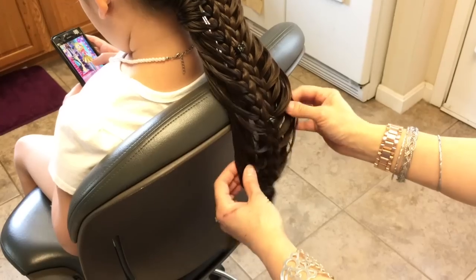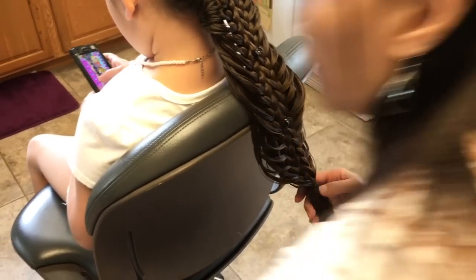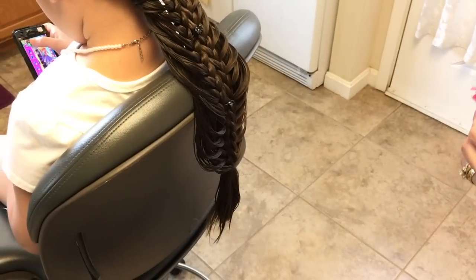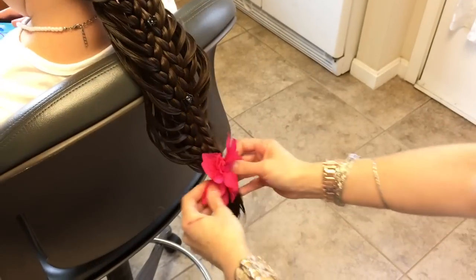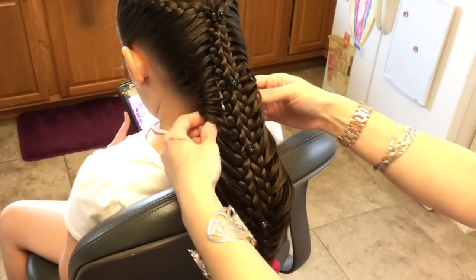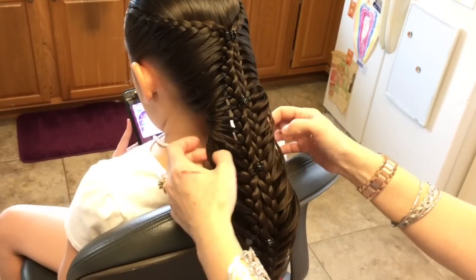You can take a hair accessory and hide that elastic band. Then just use a little hair spray.